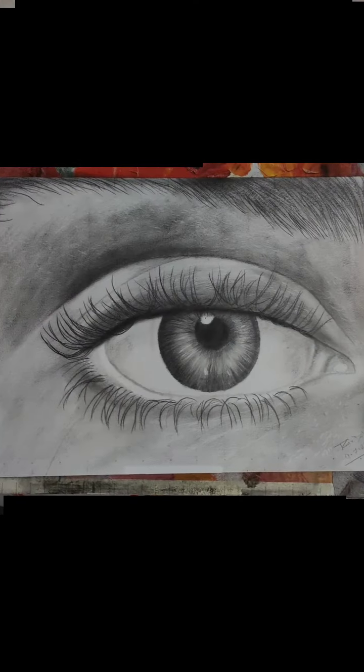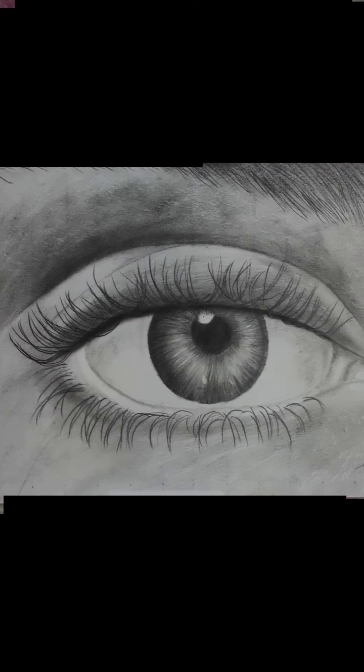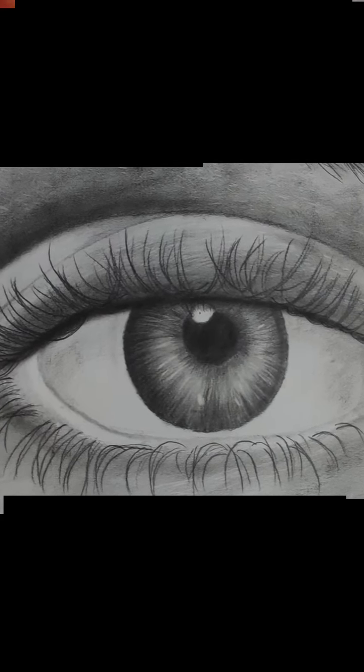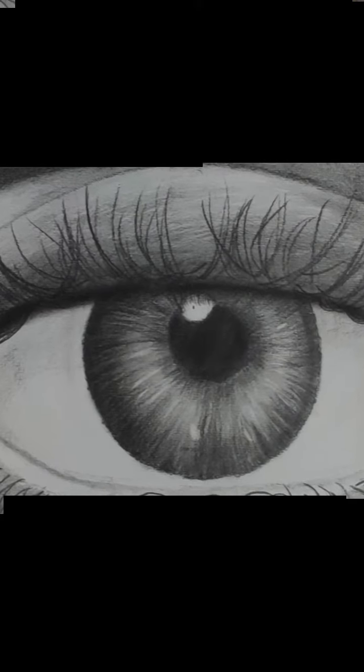And there you have it. With just a pencil and some shading techniques, you can create a realistic looking eye. If you found this tutorial helpful, don't forget to hit the subscribe button and give this video a thumbs up. Thank you for watching and stay tuned for more art tutorials on our channel.